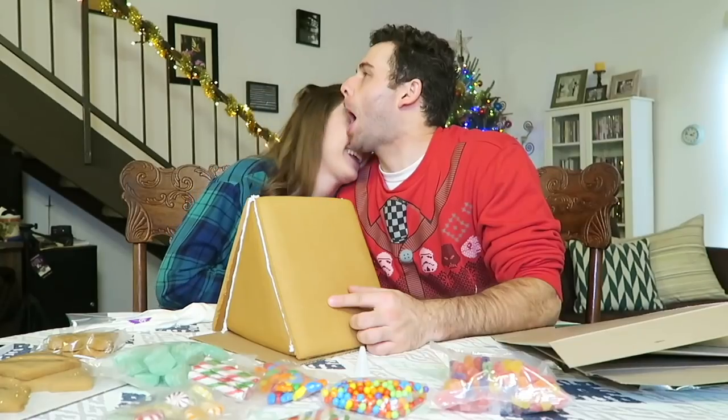Hey everybody, it's me, Erin Elyse. Welcome back to another episode of Erin's Eats.